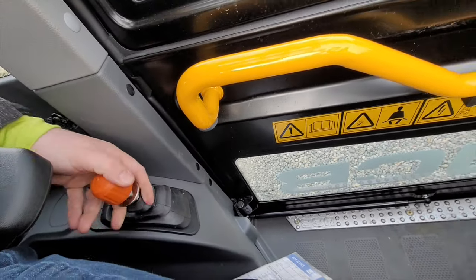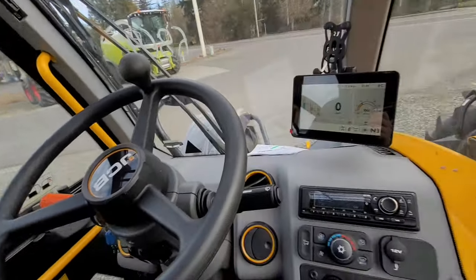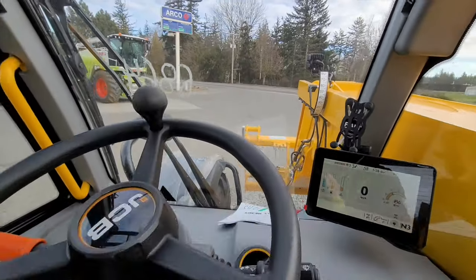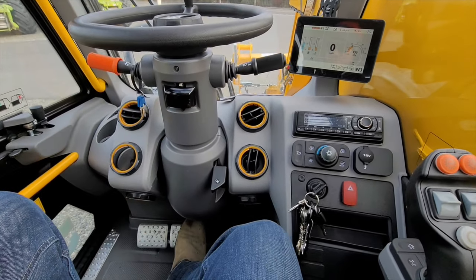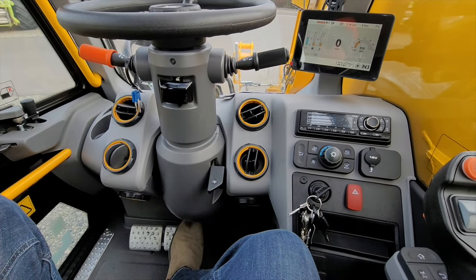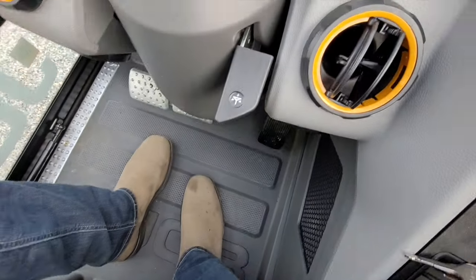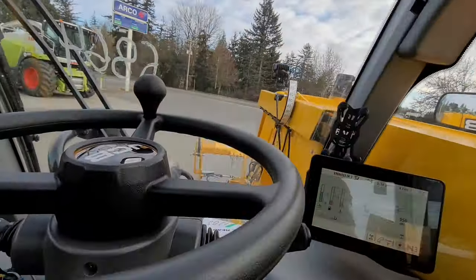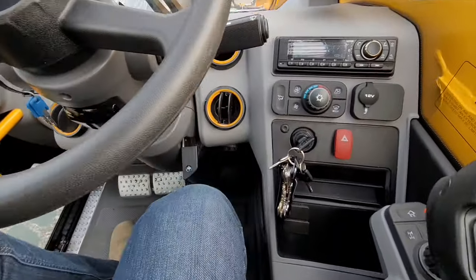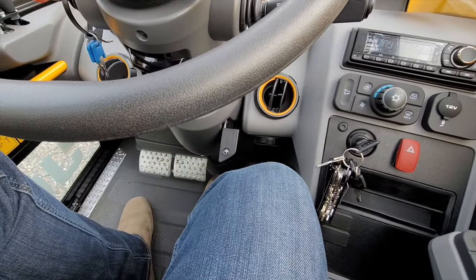Now we got a park brake — let me familiarize myself. By the way, this is my first time in this machine, so I'm just trying to learn it as I go. The steering wheel is in a pretty good spot — it goes way far out of the way, way better than the old 541. They clearly took a lot of notes and made this the ultimate telehandler. I've got tons of room to get in and out, and if you want to operate you just pull it forward.